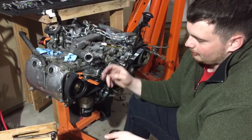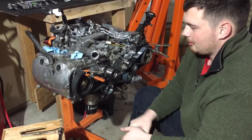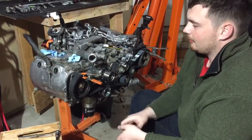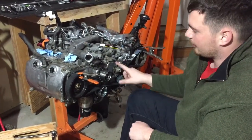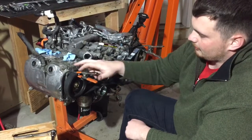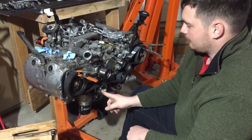One more thing: you want to use clamps on your timing belt when you're putting it on. Try to find a belt that has the marks on it, like this one — it makes things a lot simpler. Start at your crankshaft, go around to here, and then leave this tensioner pulley off until the very end.